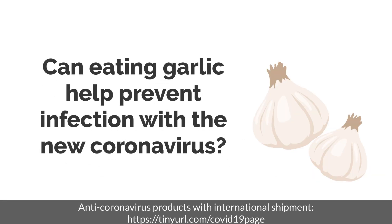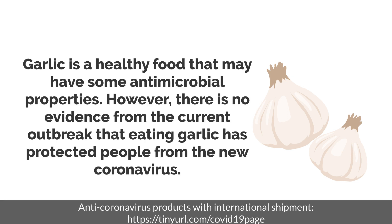Can eating garlic help prevent infection with the new coronavirus? Garlic is a healthy food that may have some antimicrobial properties. However, there is no evidence from the current outbreak that eating garlic has protected people from the new coronavirus.